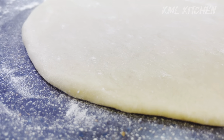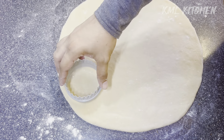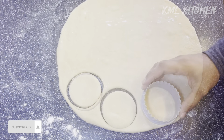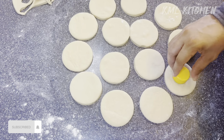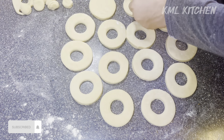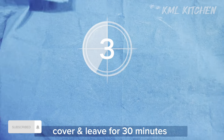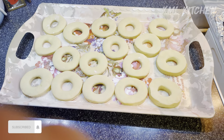If you have a dough cutter or excess dough, you can easily cut your doughnuts to a small size and make a hole in the middle. We will rest all the doughnuts for 30 minutes before we fry them.